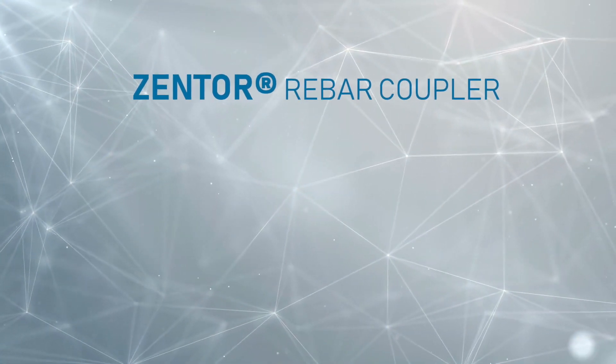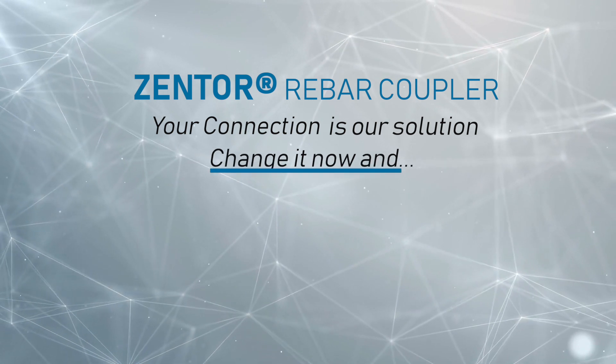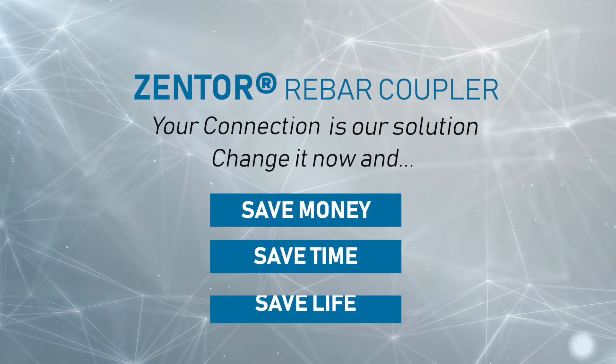Zenter Rebar Coupler — your connection is our solution. Change it now and save money, save time, save life.